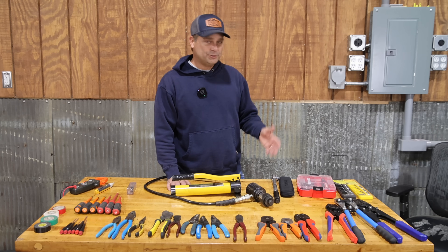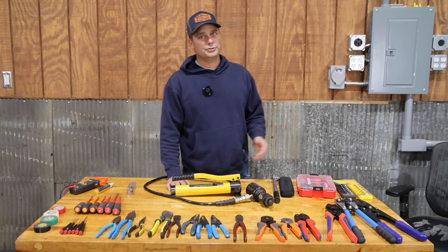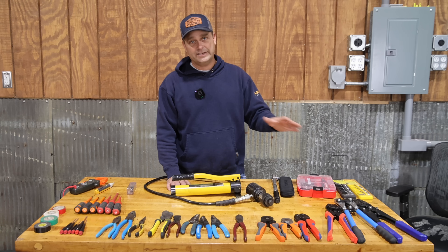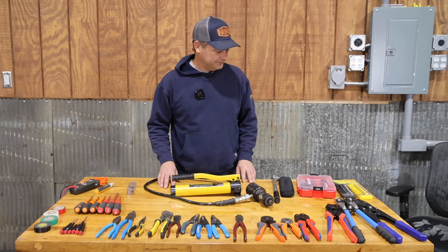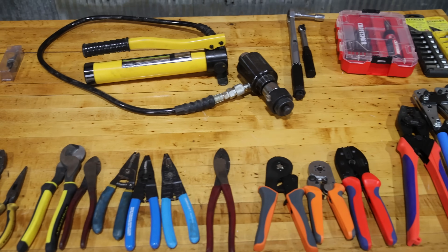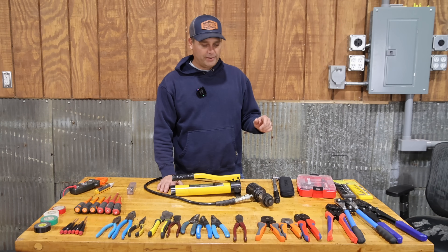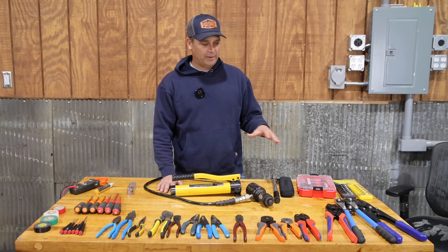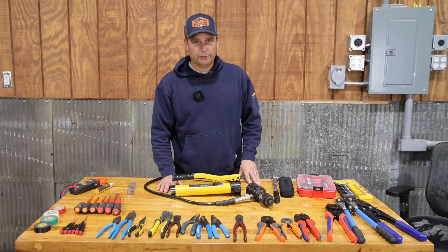Several people have asked me what tools I'm using to do electrical work, wire up solar panels, solar inverters, and batteries. I've gathered up most of my tools and laid them out on the table. I'll go over the basic set of tools you would need to do this work, and I'll try to leave links to most of these items in the description below.